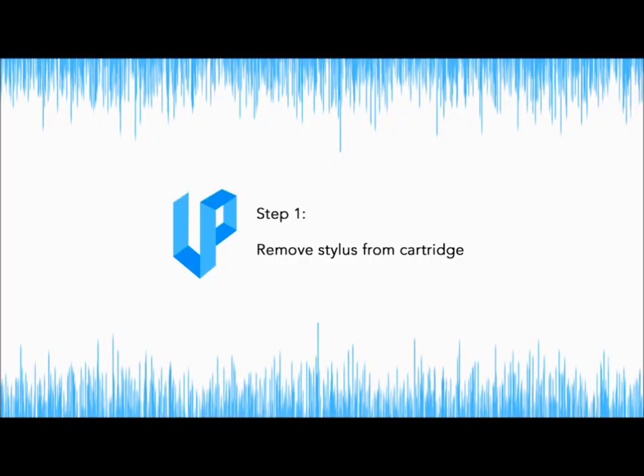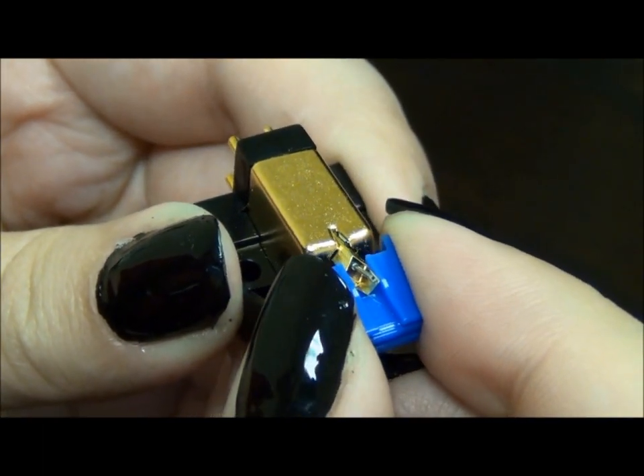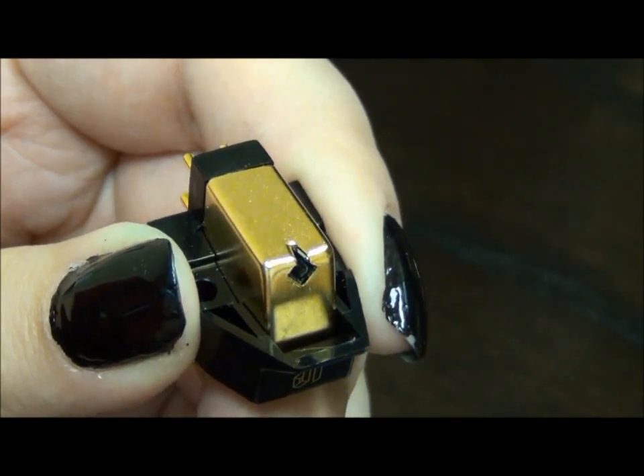Step 1: Remove the stylus from the cartridge. Stylus removal will vary with the type of cartridge. For the Vessel A3SE, gently pull the stylus out of the cartridge and set it aside.